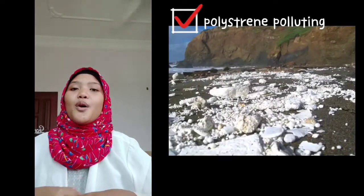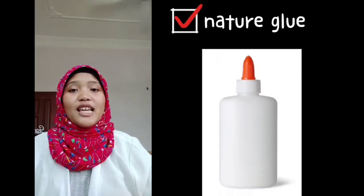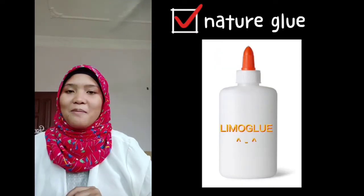Before we move further into explaining about our project, let me tell you what our aim is. Our innovation: number one is to prevent polystyrene from polluting our environment, number two is to produce a natural glue without any trace of chemical production. You must be wondering how we can produce a glue that doesn't consist of any chemical substances.